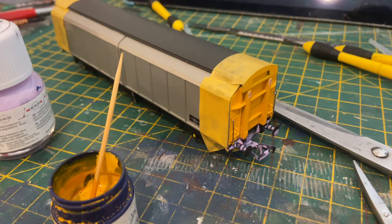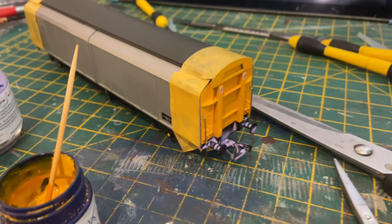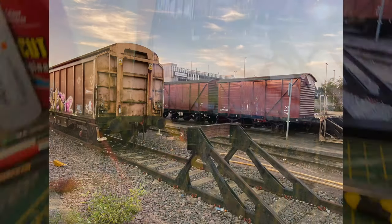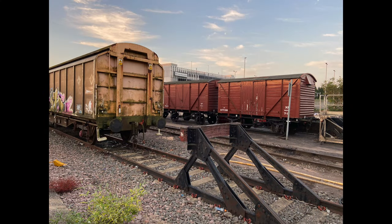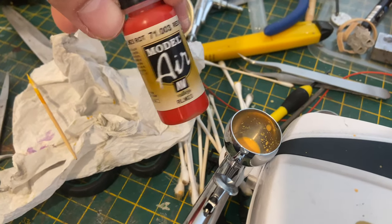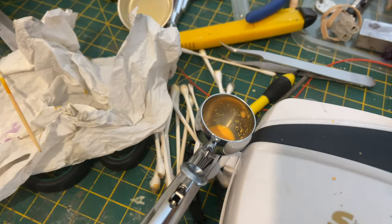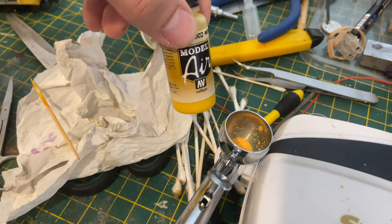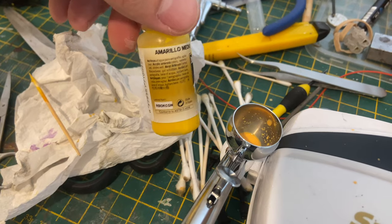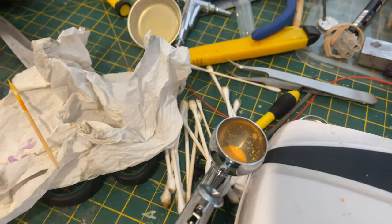Before patching up the silver, the first job I wanted to do was fade the yellow. In all the photos I've taken, that lovely bright yellow applied in the days of BR had faded to an almost salmon-pink colour, possibly because it's been painted over the original Rail Freight red. To achieve this, I mixed up various shades of yellow using Vallejo colours and then added a very small amount of pink to the mix. A surprising result was achieved.